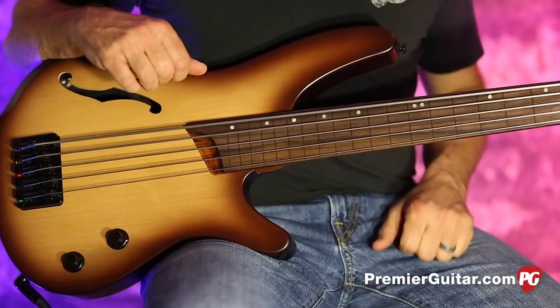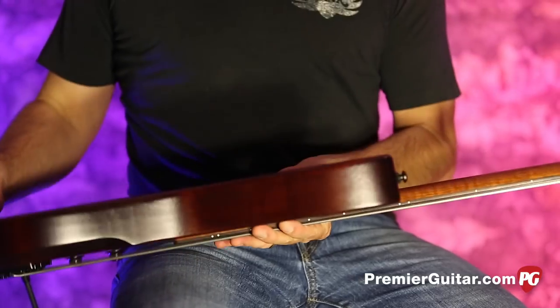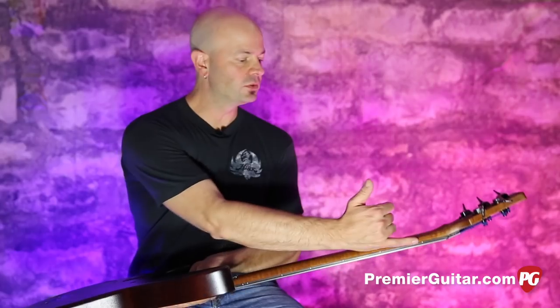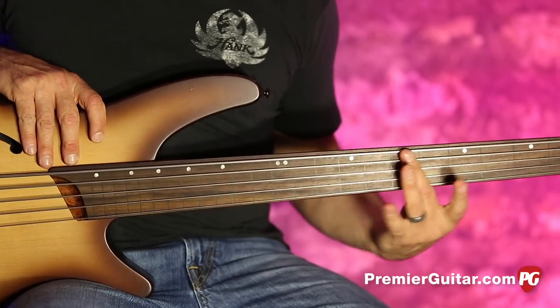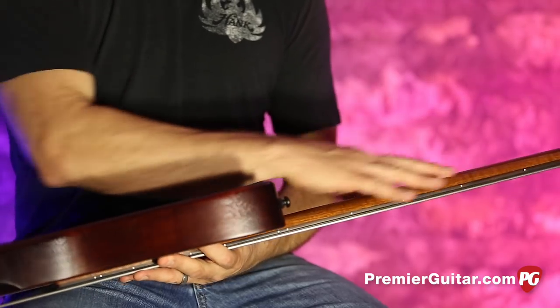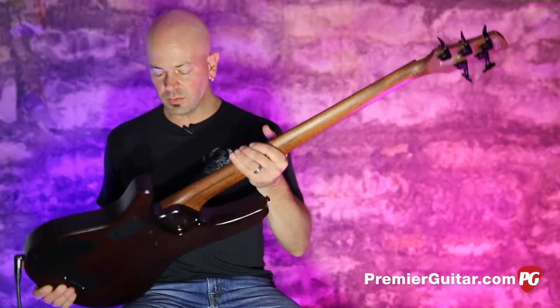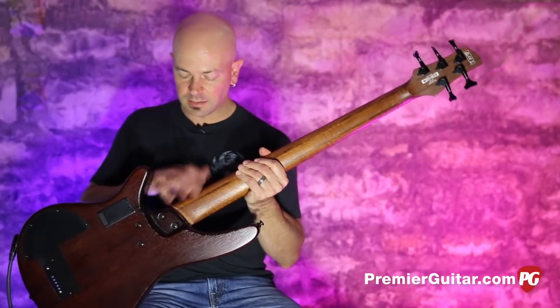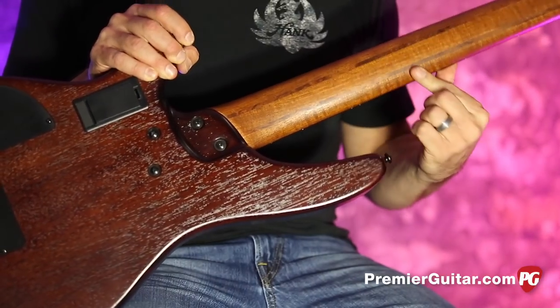It is a lined fretless. I'm going to flip it over real quick so you can see it has offset markers on this Jatoba and Bubinga neck. As you can see, they are offset from where you normally go — it takes a minute to get used to. Let me flip this over and you can see the heel and the accessibility on these frets — 24 frets — and the five-piece neck here. It's very nice.